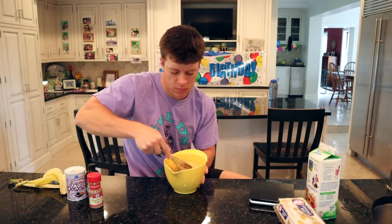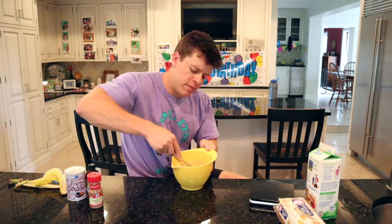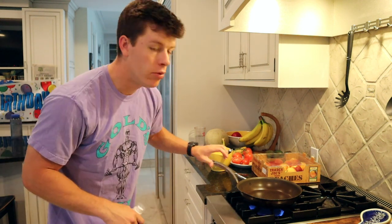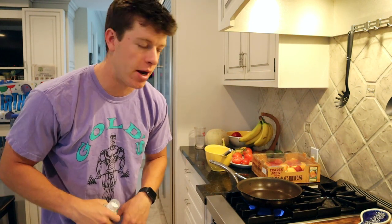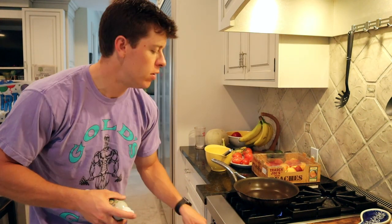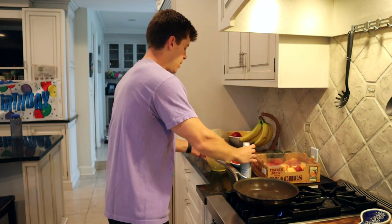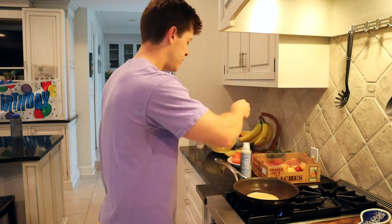Now we've got our pancake mixture ready. We're gonna take a pan, throw it on the stove at medium heat. We want to make sure the pan is relatively hot so when we pour the mixture — which is a little runny since there's not much flour or oats in it — it cooks rather than just spreading out across the entire pan. We've got a little bit of olive oil spray to help it cook. Once the pan is hot, turn it down to medium-low, hit it with olive oil spray, get some batter down, and cook one to two minutes per side.